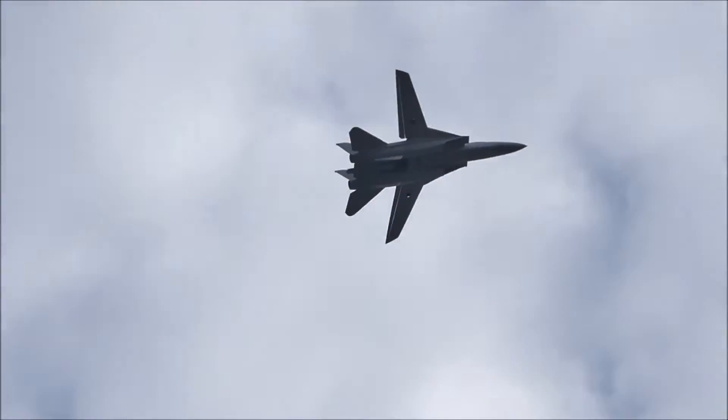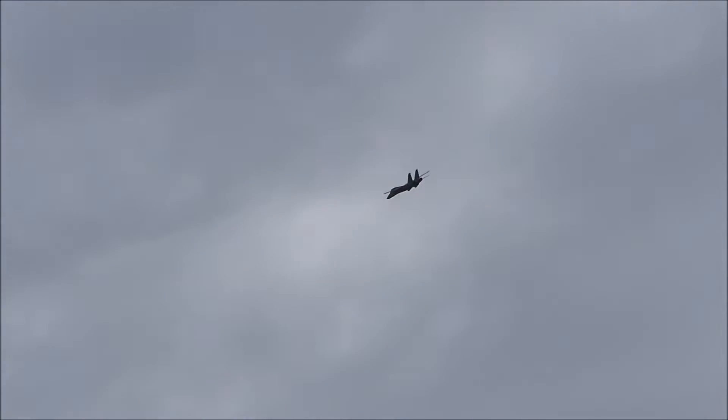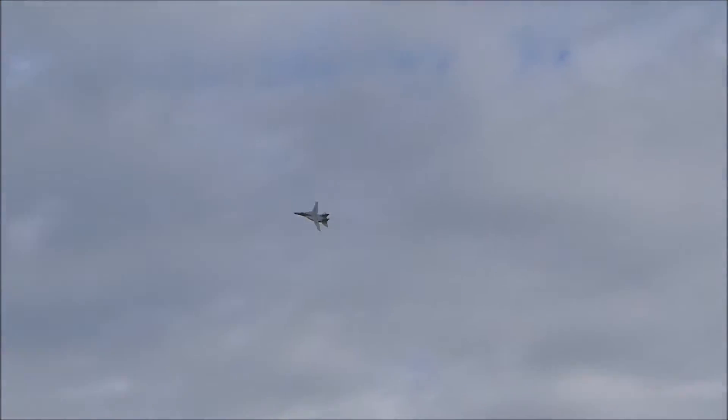I was in the flight path. I noticed it could go over my head as I was... that sounds like it's going over my head. Nice and quiet.